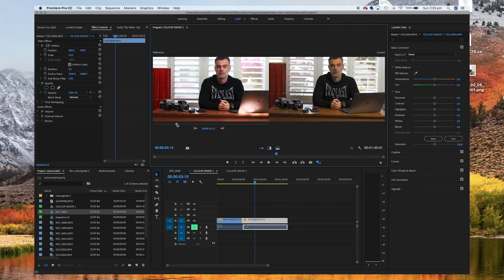Now that we have them both side by side, we can clearly see that the Panasonic has a tungsten kind of tint about it, even though it was shot on auto white balance — the skin tones are very yellow, as opposed to the Canon which has a much more natural, slightly red skin tone. So what I'm going to do for this demonstration is match the Panasonic against the Canon, using the Canon as my reference point.